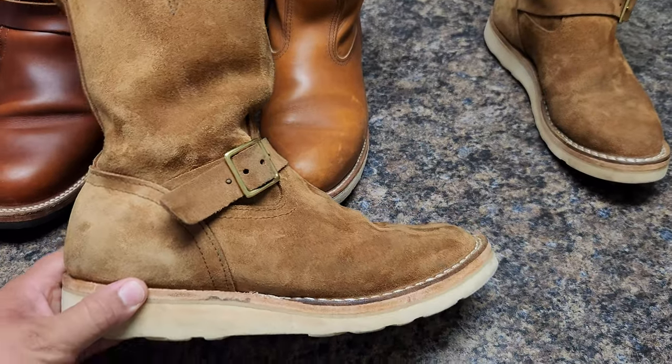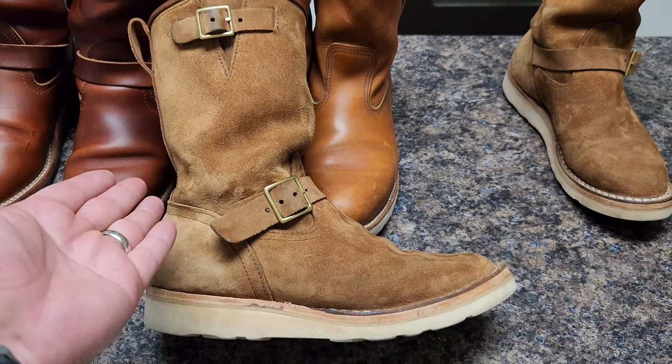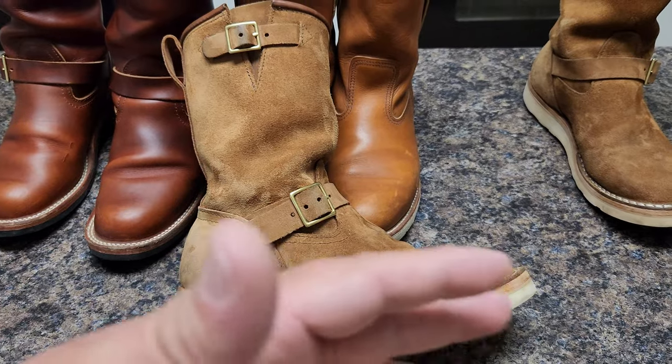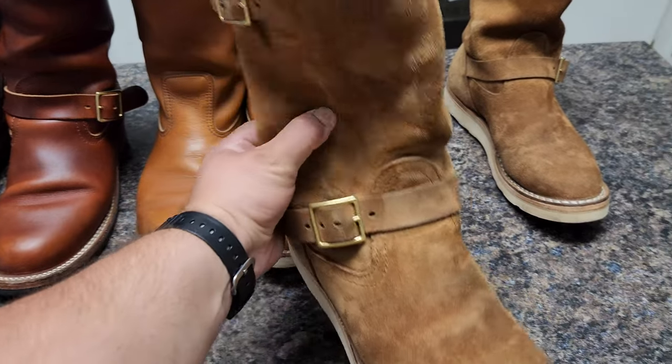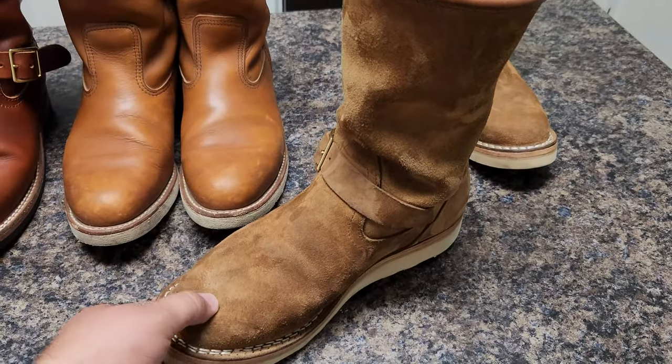After the resole I have to present to you guys what I think is the most comfortable boot in my entire collection, regardless of brand. This is the 10-inch rough out soft toe.